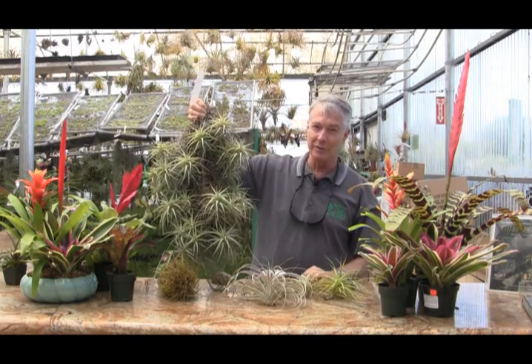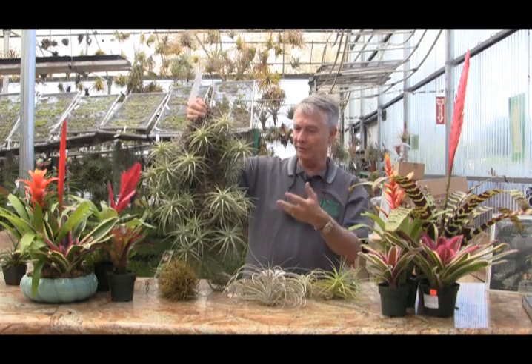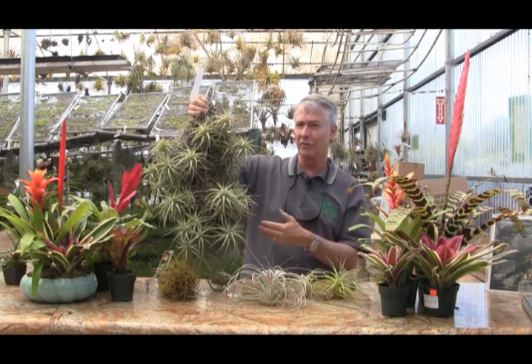I'm sure none of you like hummingbirds — you just have to put up with them when these plants bloom. But when these plants bloom, hummingbirds love them and are just all over them.